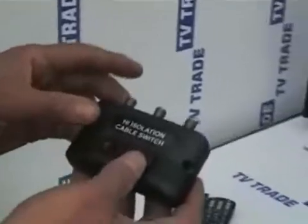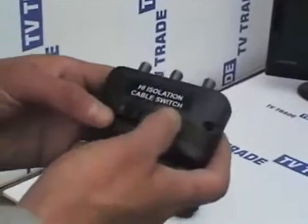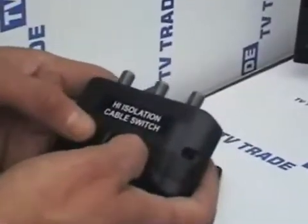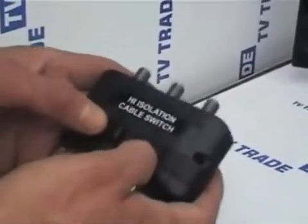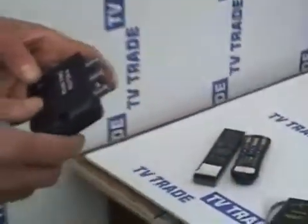With the manual A-B switch, you connect one satellite dish to one side and another satellite to the other side, and simply flick over and back. This is ideal — it's simple and it's cheap. The difficulty is, of course, there's a manual effort required and you can't do it from your remote control, which is why setting it up on a DiSEqC system is much better.